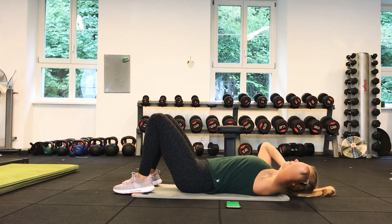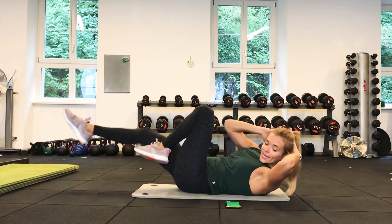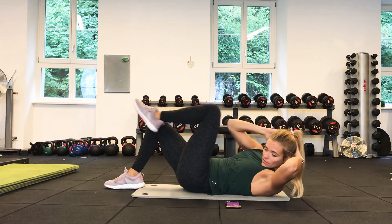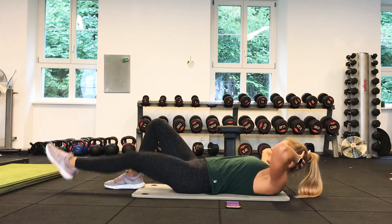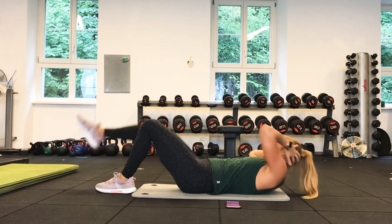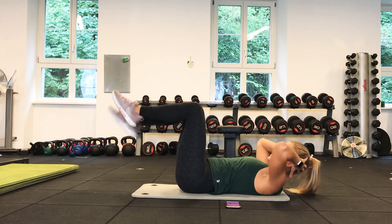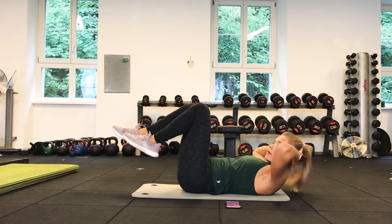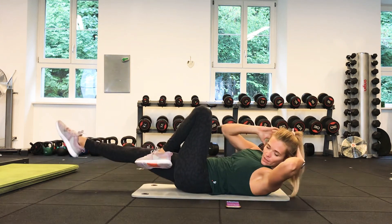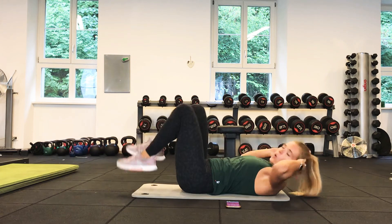Next up we have oblique crunches. Hands just slightly behind your head — not pulling on your neck. You're going to have your legs up and bring opposite elbow to opposite knee, keeping your core really nice and engaged with heavy control. Beginners, you can do one side at a time — one elbow to knee — and at the half mark we swap over. Off we go. Beginners swap over to the other leg. If you're doing the more advanced version, both together — keep it nice and controlled. We don't want any rushing motion; really focus on getting the obliques engaged with every motion.